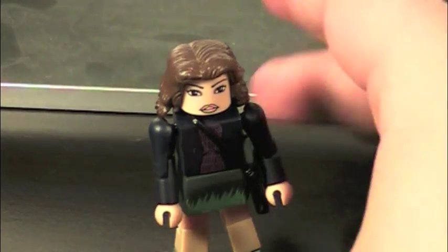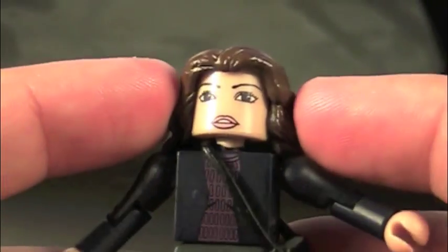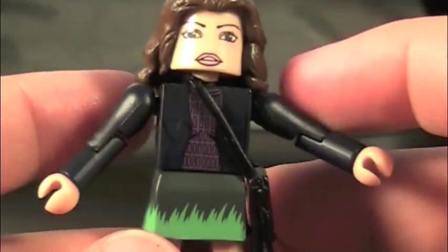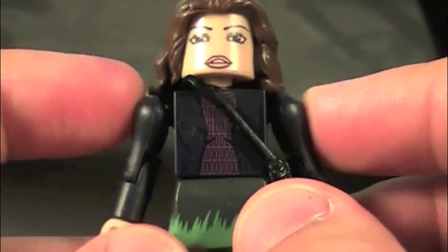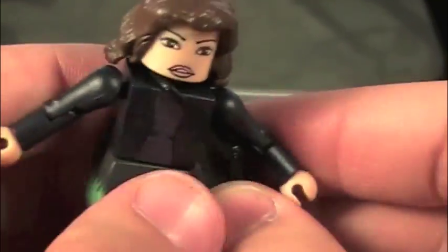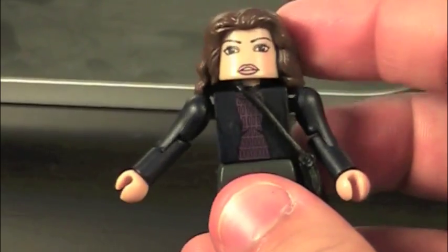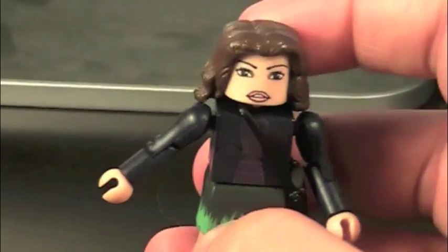In the movie, Maya Hansen is played by Rebecca Hall, and the figure really doesn't look like her — it's just kind of a generic girl with brown hair. She's got a purple shirt with a jacket over it, some detailing, a skirt, little shoes, and her bag. That's about it, actually — she's very basic. Since she doesn't really have a major role, there's no real use for her. It would have been nice to get Pepper in armor, but instead we get this.